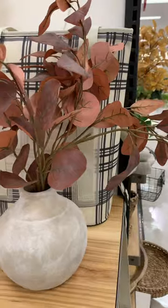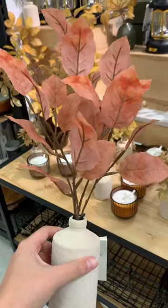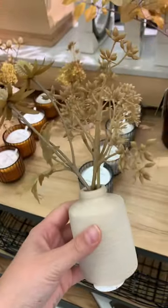If you don't want to create your own arrangements, there's no shortage of beautiful pre-made fall arrangements. This one is returning from last year — I already own it and it's so good. They also had some smaller ones that would be great to put on like a kitchen tray, bathroom tray, or some shelf styling.